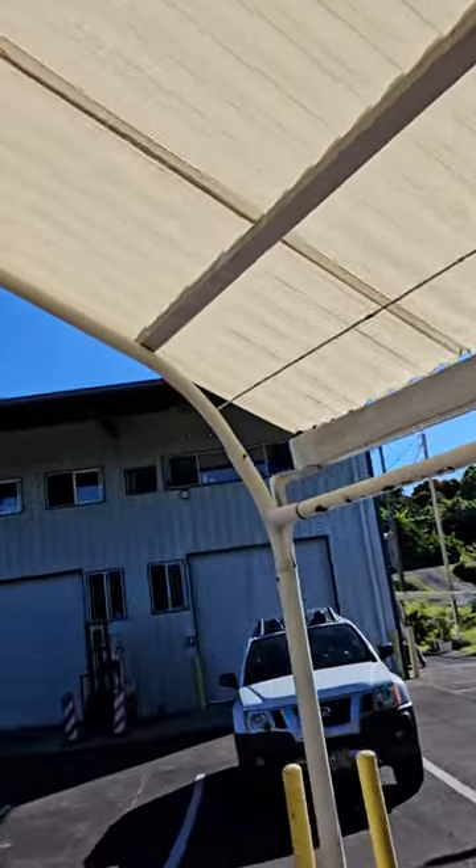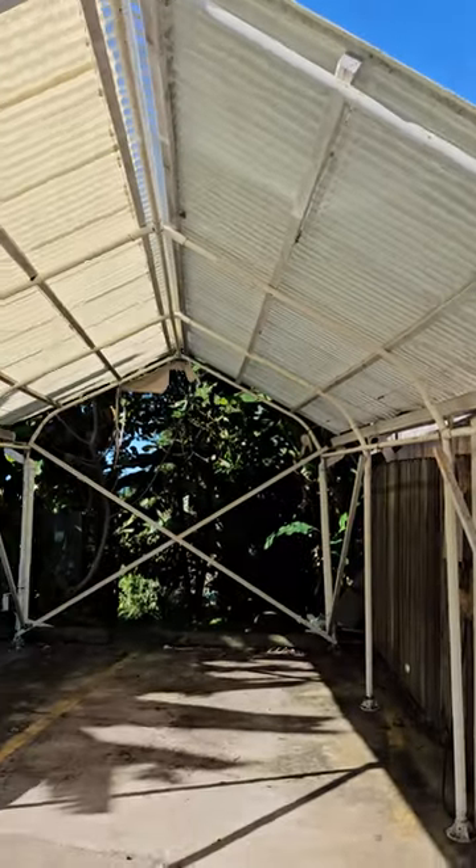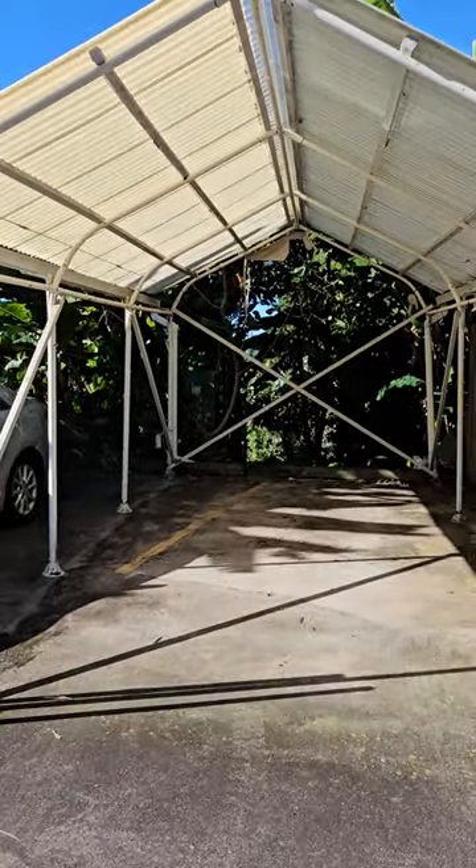10 by 20 covered carport, buyer to remove, and it is ready to go. We might be able to help you out a little bit, but you should bring your own labor and people. Good luck everybody.